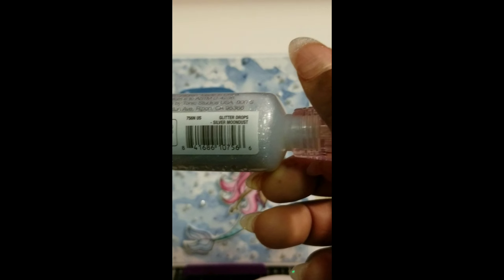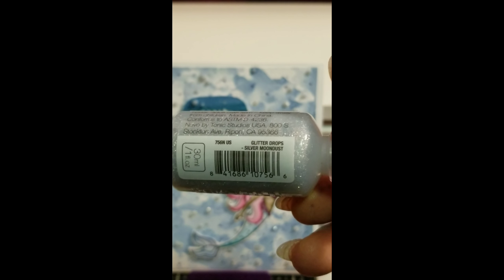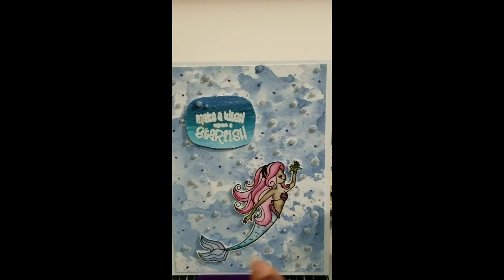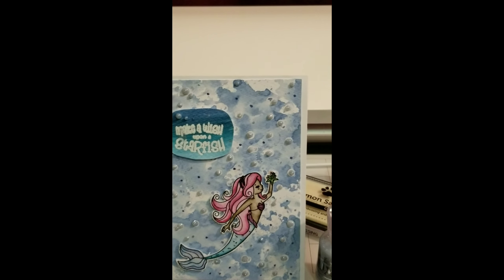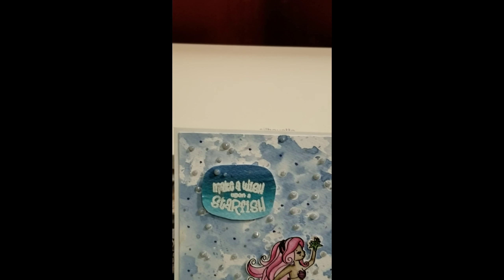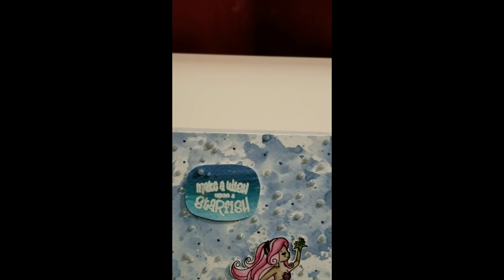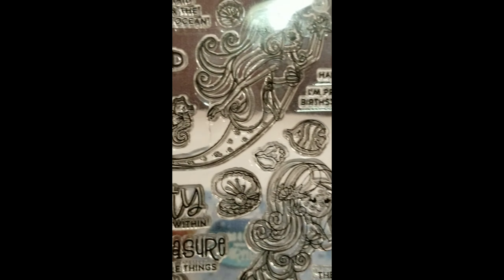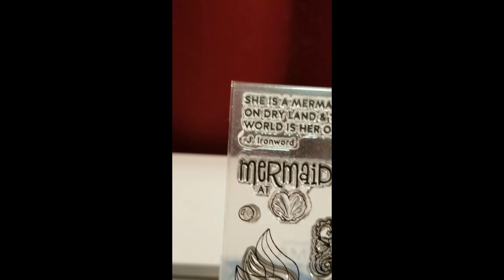For her top I used Seedless Preserves — I almost said Pink Raspberry! For her tail I used Broken China and also Peacock Feathers.